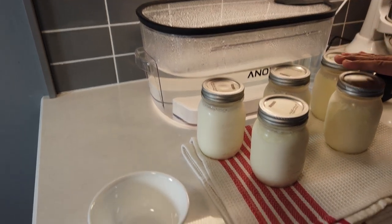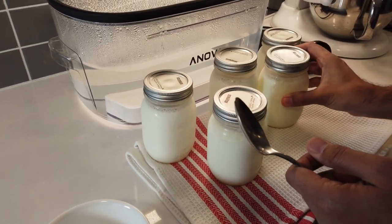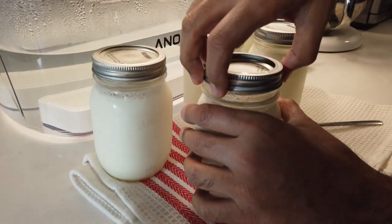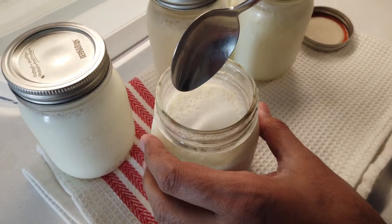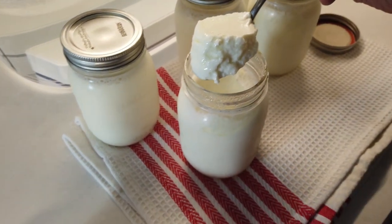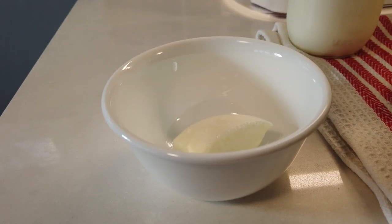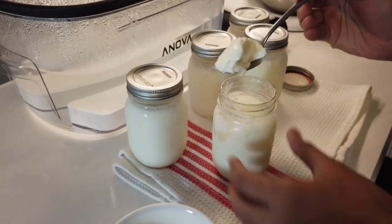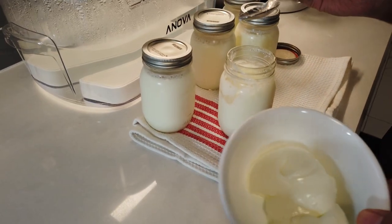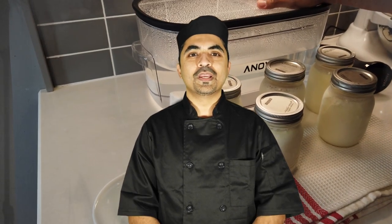The jars stayed in the sous vide for almost six to seven hours, then I took them out and put them in the refrigerator to chill. Now it's the moment of truth — I'm opening one to see how it looks. It looks beautiful — look at that gorgeous texture! This is awesome — the best yogurt ever, consistently every time. I can scoop spoon after spoon and you can see how beautiful, luxurious, and creamy it is, with very little whey separation — a sign of very good yogurt. Thank you very much for joining us today — please like, subscribe, and comment!